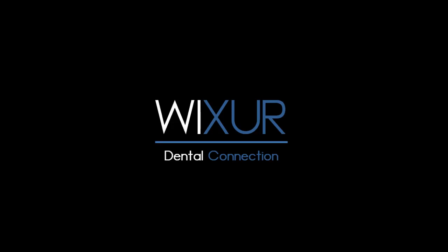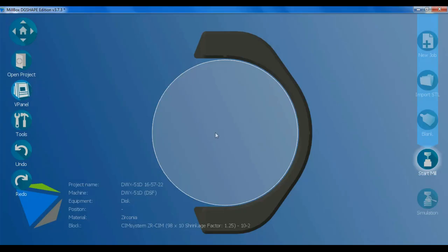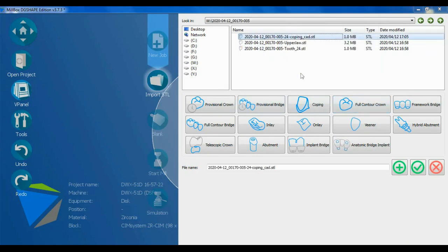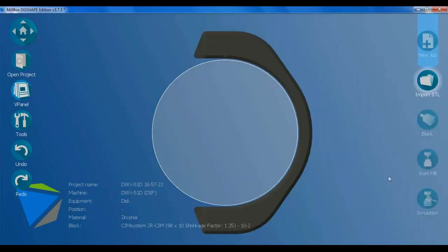Please subscribe to our channel for more videos. Hello everybody, in this video I explain some mailbox tools in detail. Firstly, I import an STL file — this is completely explained in a separate video, which you can find on the Wixer YouTube channel.